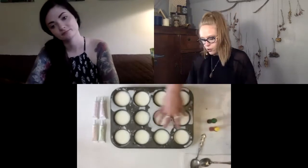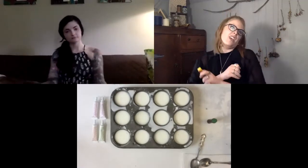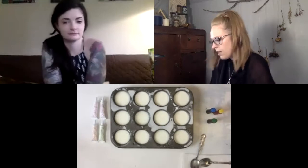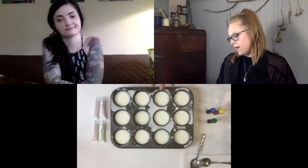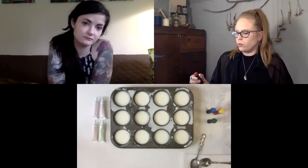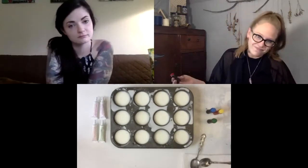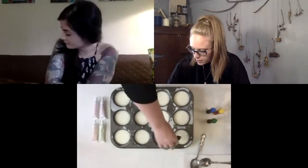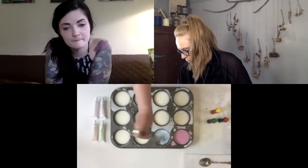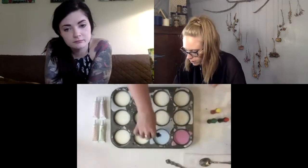Our first three colors are going to be the primary colors: red, blue, and yellow. From these three colors we could actually make any color in the world — pretty cool! With the cornstarch our base is kind of a cream, so getting that super bright Crayola color is going to be hard; with red it might look more like a bright pink. I'm going to start with four drops, and if you don't get a super bright color you can always add more.